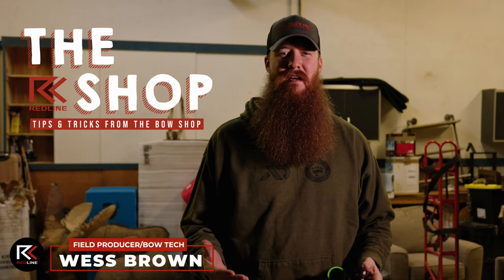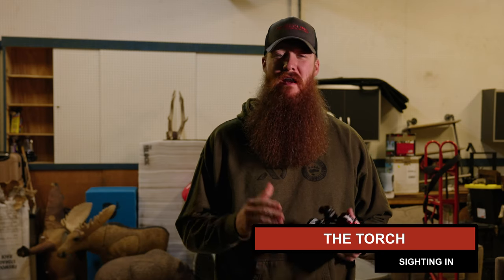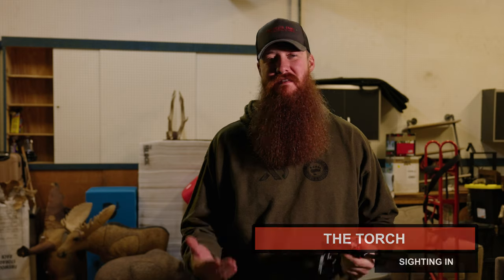Hey folks, I'm Wes Brown, resident bow technician and media producer for Redline Bowhunting. Today we're going to be going over how to sight in the brand new Torch. We're getting a lot of questions from you guys on how to sight this in. Sighting in a slider sight or a movable sight is pretty darn identical across the board, but there are some different variations, especially with the Torch and all the features that it has. Let's dive into it — I'll try to get through this video quickly to get you the information as fast as possible.